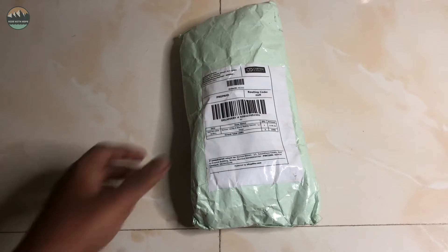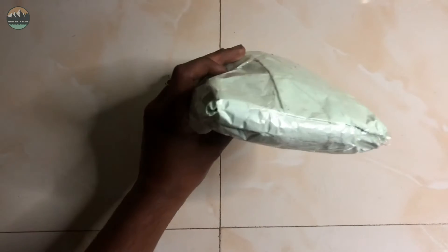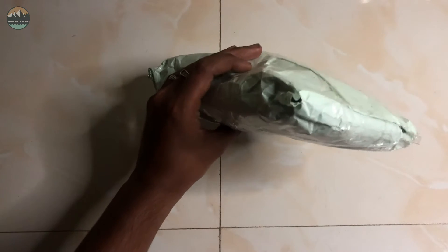And yes guys, if we start the unboxing, we will have a light up in the parcel. Whatever it is, finally it's unboxed.